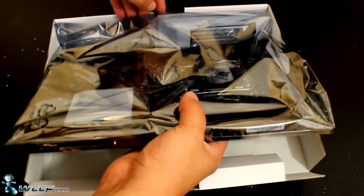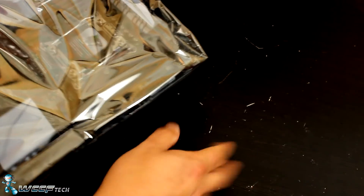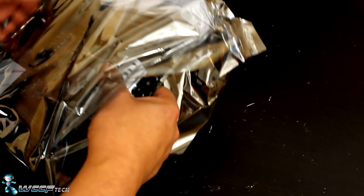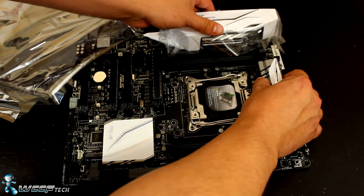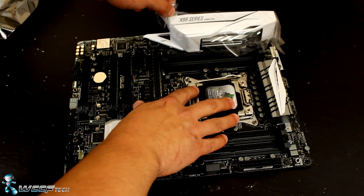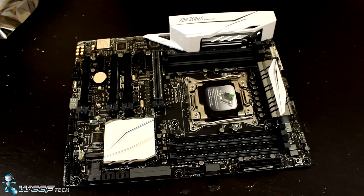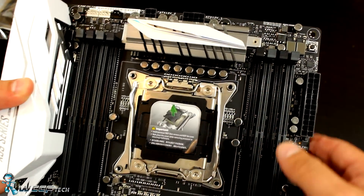The motherboard itself comes in a cardboard surround and is wrapped in anti-static material. This is a wooden surface — it's scratched up because I've set a lot of motherboards and graphics cards on it. Let's go ahead and pull it out of the bag and take a look. I'll remove this large plastic protector and there she is — let's get in a little closer and go around the motherboard.